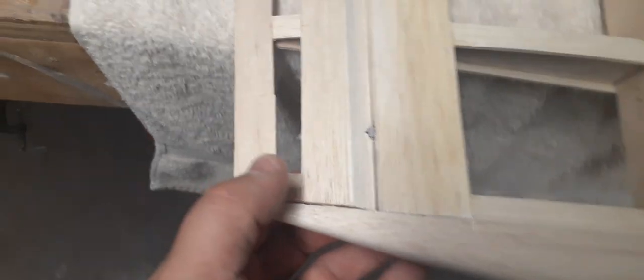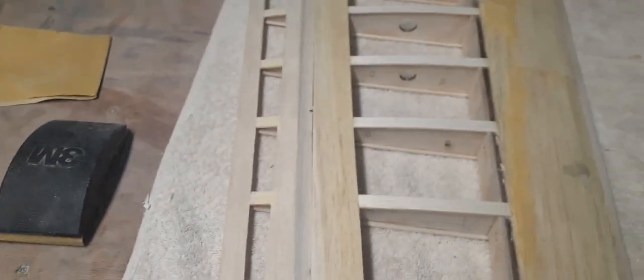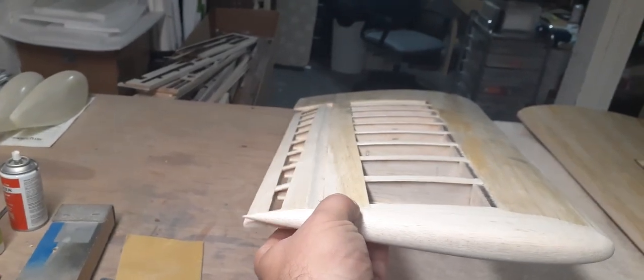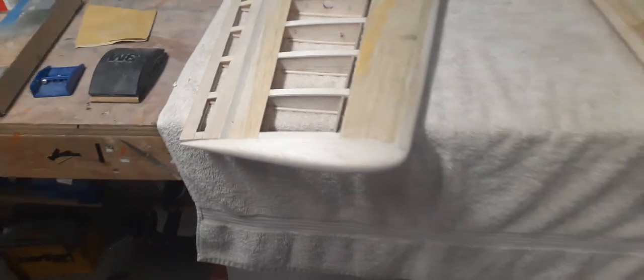So I went back to what I've been using for so many years — the trusty Robart pin hinge. Can't go wrong. Look at that, that's beautiful. Look how super silky smooth they work. You can't go wrong.